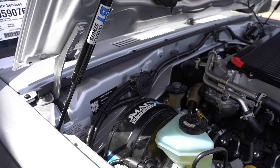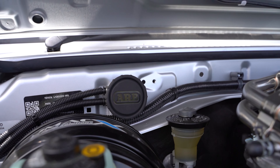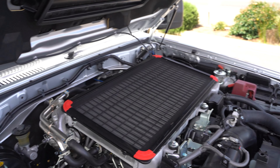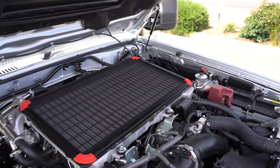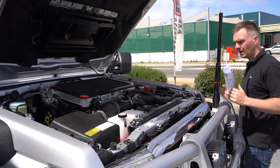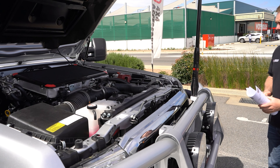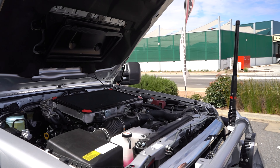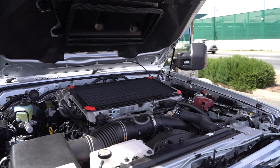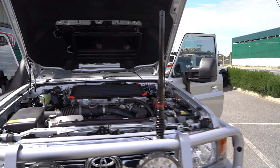We've got the ARB driveline breathers — this covers the front and rear diffs, the transfer case, and the gearbox as well. We've got the SRW screens which include the intercooler screen just to stop any rocks and leaves coming through and damaging the intercooler, and we've also got a pair of screens up the front which go behind the grille to protect the radiator.